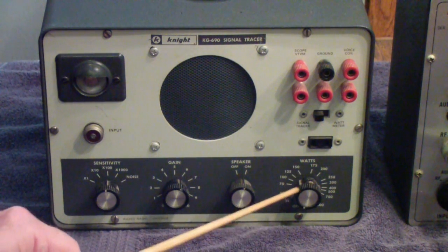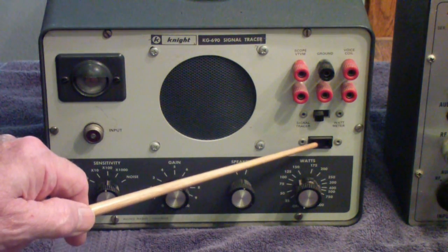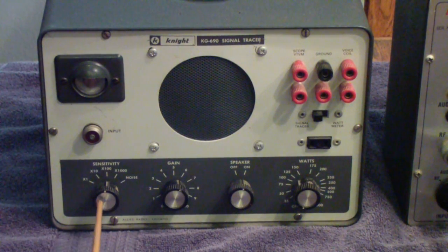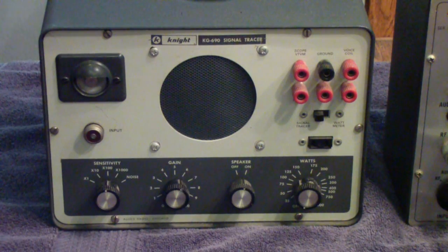If yours is vastly inadequate — for example, if you plug in a 60-watt bulb and it reads 150 watts — it probably needs recalibration. There's a speaker switch to turn the speaker on and off, and then these two are the sensitivity controls: the step control and the variable. The way these units work is you have a probe. I have the probe for this, but it has a switch in it that switches between a detector probe used for RF and a direct probe, with the switch in the probe itself.